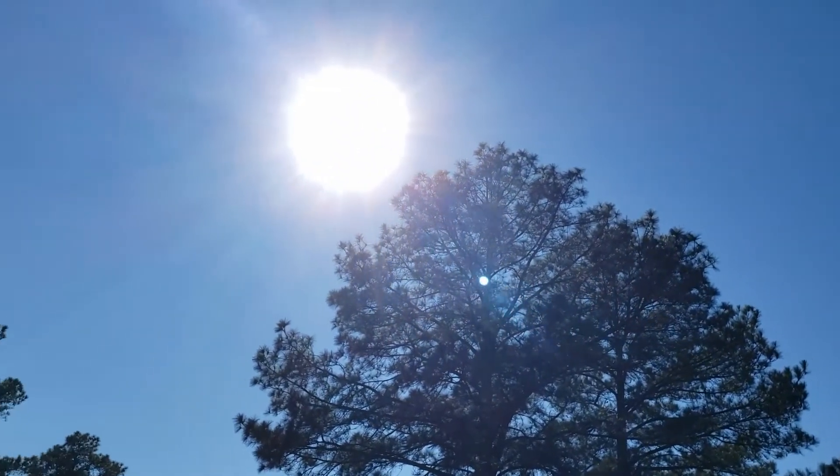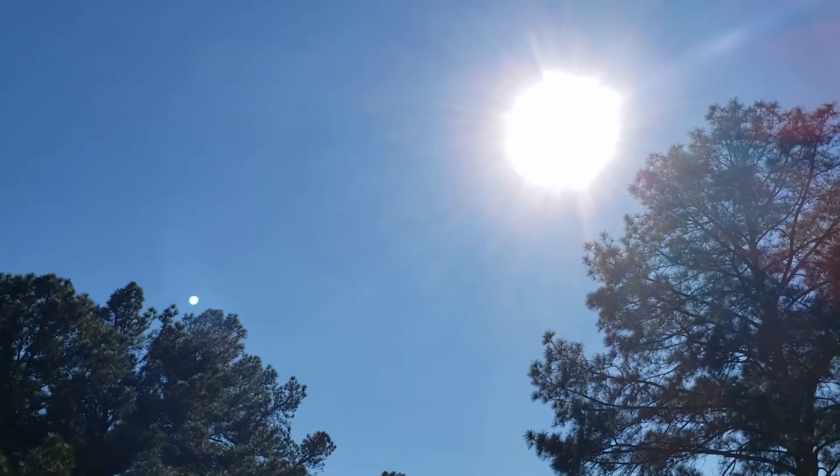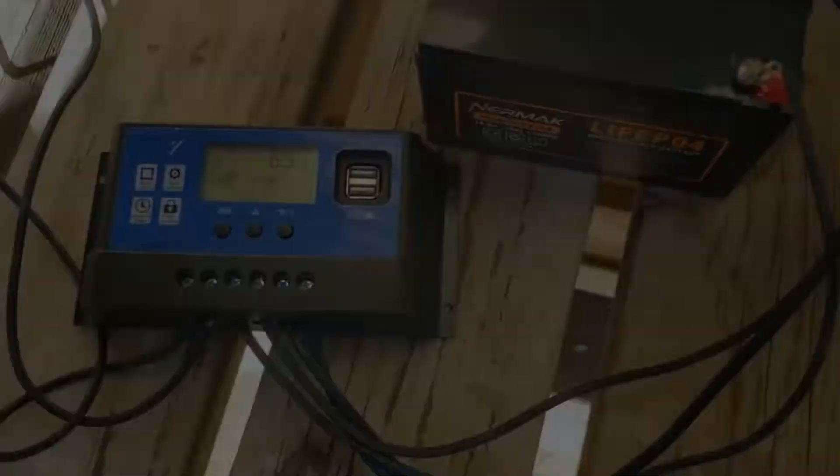This panel is putting out pretty much the peak amperage that it possibly can. It's a sunny day, not a cloud in sight, and I'm really pleased with the fact that it's putting out all of that amperage. It's a pretty good working system today on a sunny day like this.